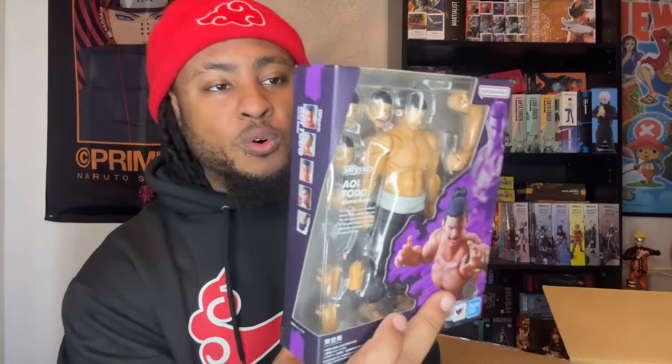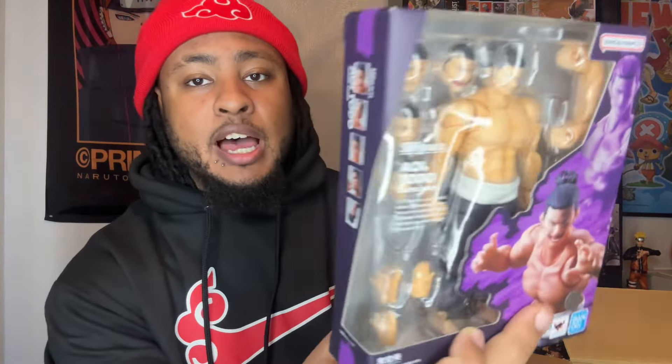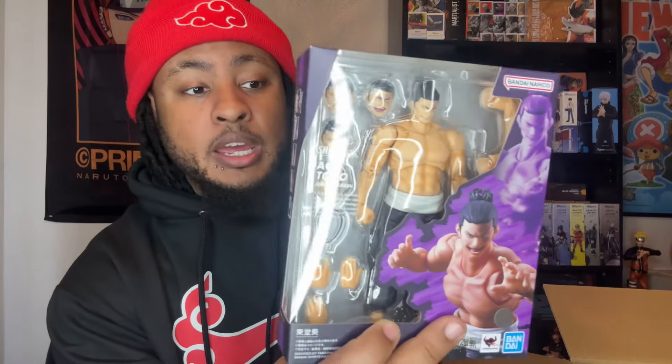Last but not least — I'll give you guys three seconds to guess: three, two, one — it is Todo! Yes, the next figure in the JJK line. I know you guys have been asking me when I'm gonna review this, but we finally have him here. The review is coming, I promise — it'll be out by this weekend for sure. The Todo review might actually come out before this video, I'm not sure, but either way it's coming.